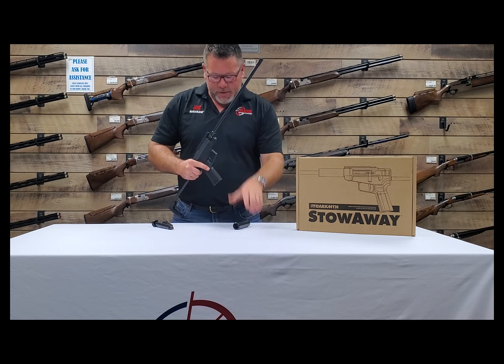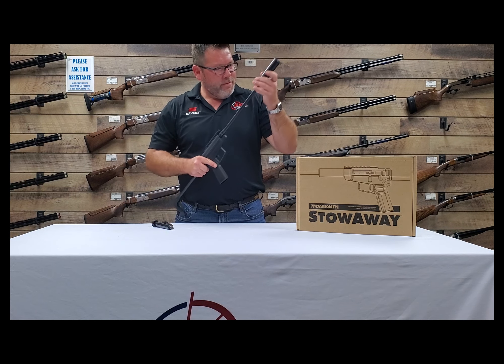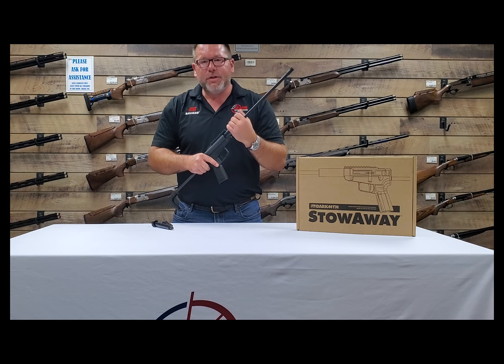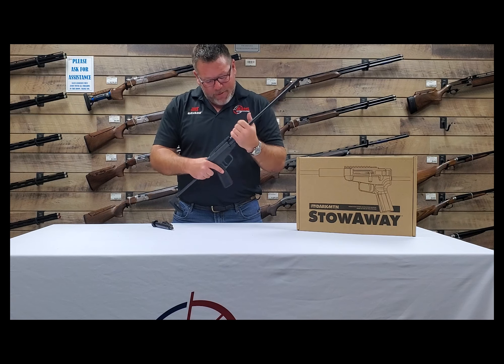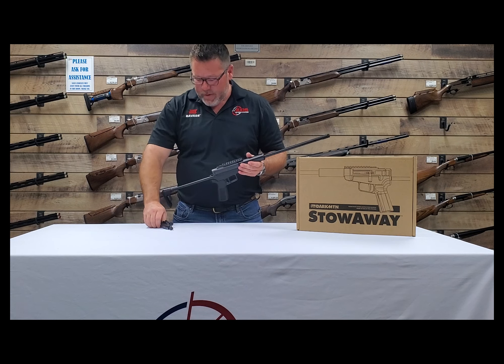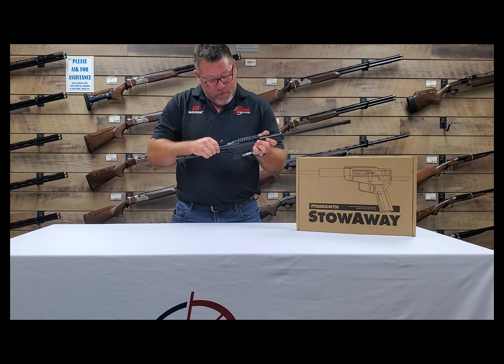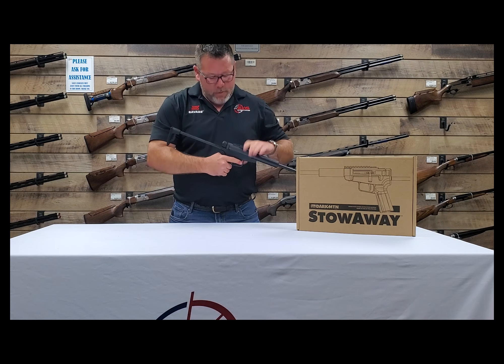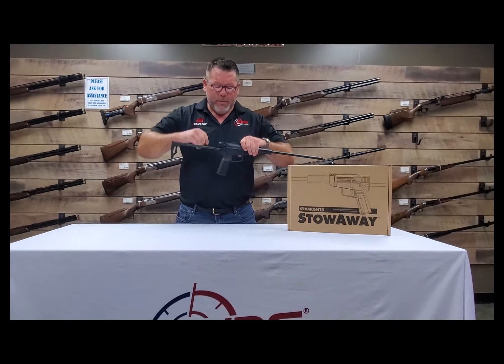The barrel fits nice and tight there in the frame. Slip this housing over the top. This is a 16-inch barrel and it's threaded for suppression. It's got a little piece of pic on top — put your favorite optic on there. It's actually a left-handed bolt. Slips in like so, and it's single shot, cocking in the rear.